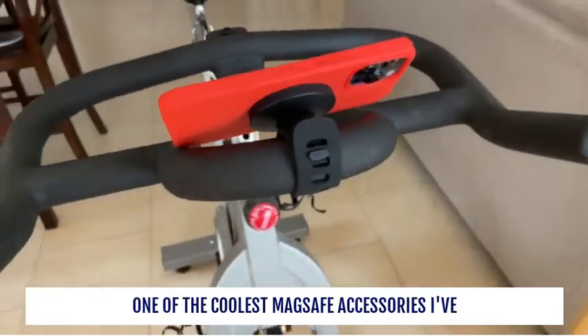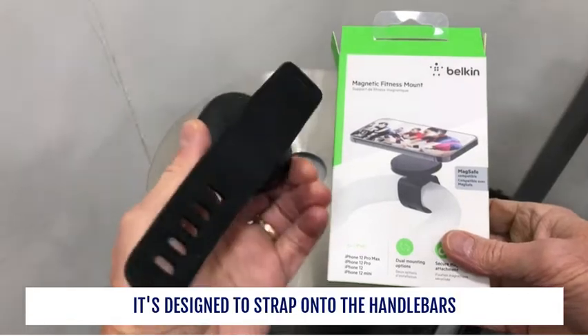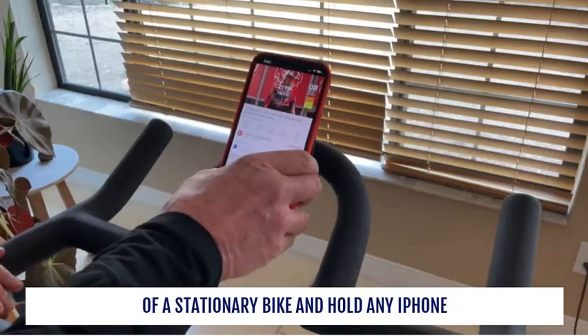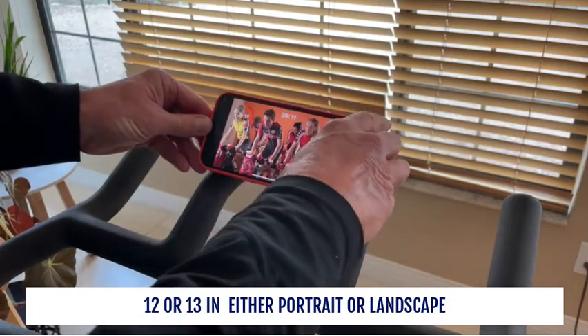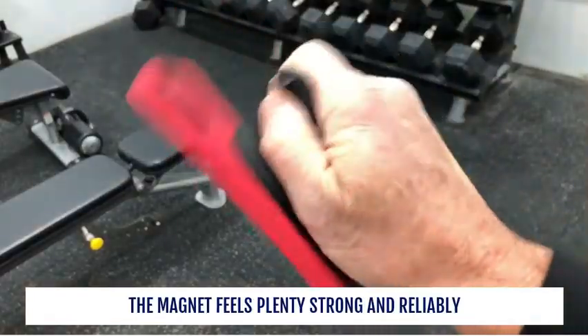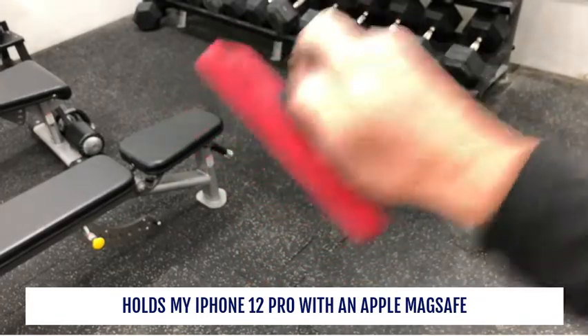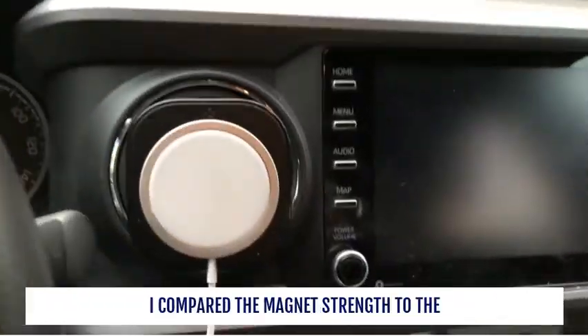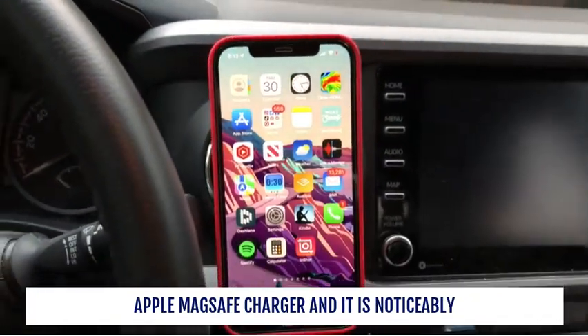One of the coolest MagSafe accessories I've discovered in a while is the Belkin Magnetic Fitness Mount. It's designed to strap onto the handlebars of a stationary bike and hold any iPhone 12 or 13 in either portrait or landscape position. The magnet feels plenty strong and reliably holds my iPhone 12 Pro with an Apple MagSafe silicone case. I compared the magnet's strength to the Apple MagSafe charger and it is noticeably stronger.